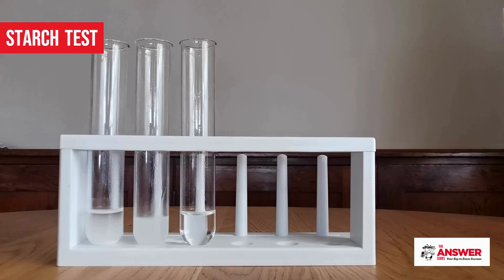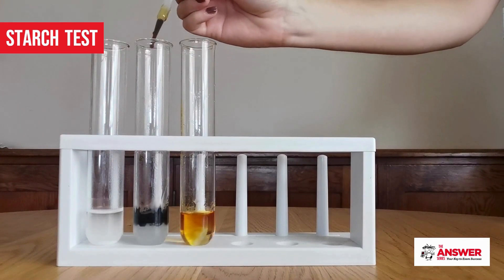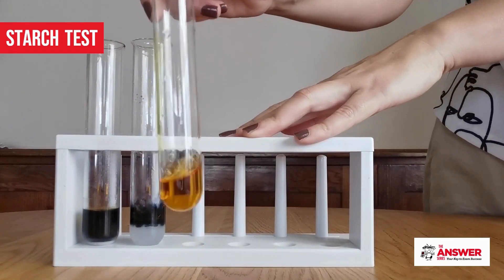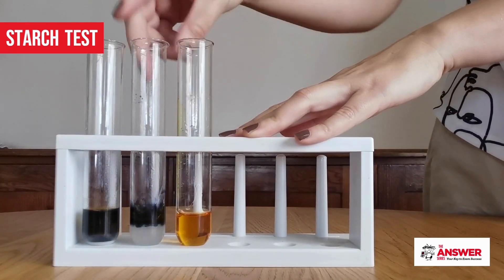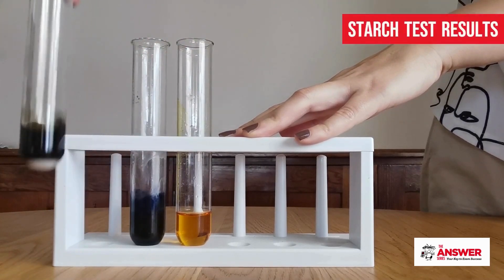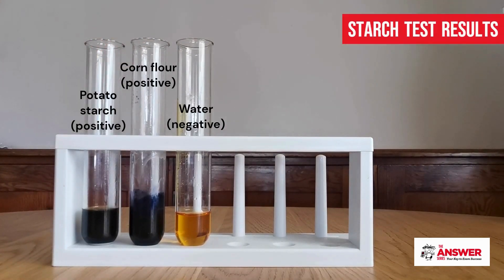To perform the starch test, add your starchy substance into one test tube and water into another. The water will serve as the control so that we can compare the color changes of the test tubes. Add a few drops of iodine to each test tube, gently shake the mixtures to allow the iodine to disperse and observe the color change. A brownish yellow color indicates a negative test for starch, whilst blue-black indicates a positive test for starch.